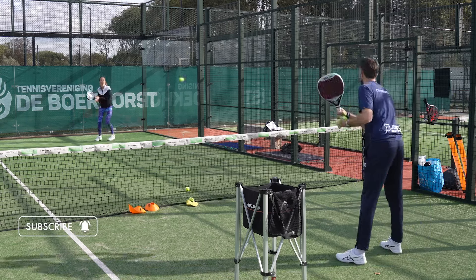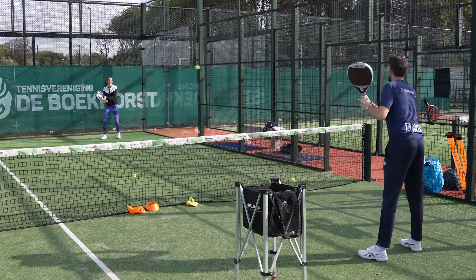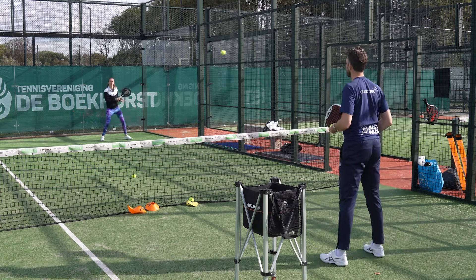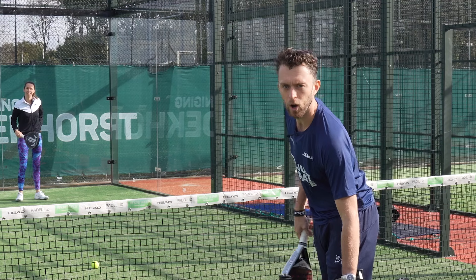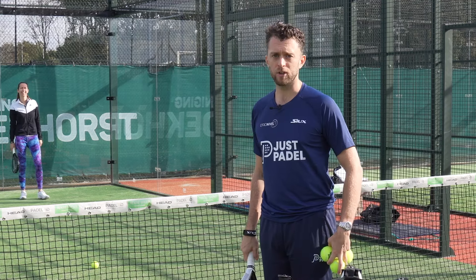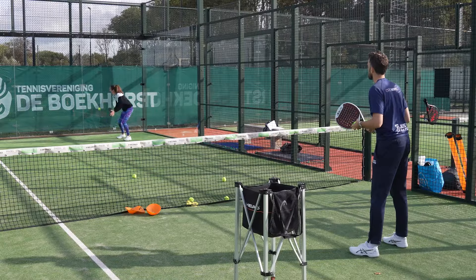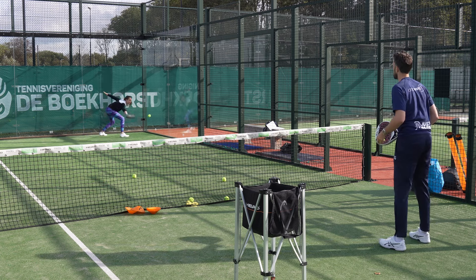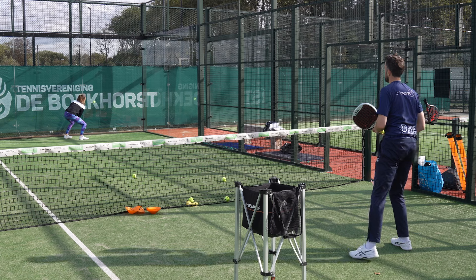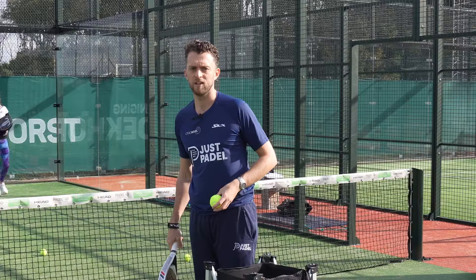One zero. She misunderstood the exercise — she wasn't listening to the instructions. After correcting that, we move on to the next exercise.